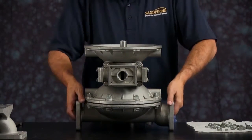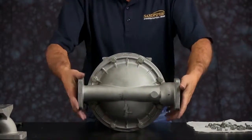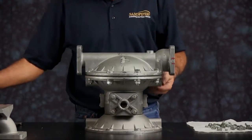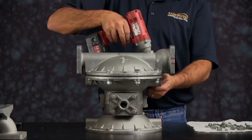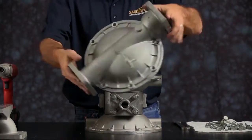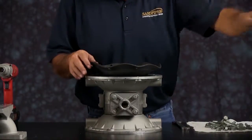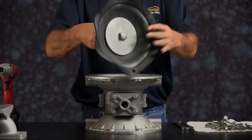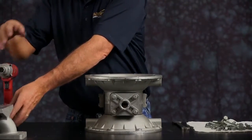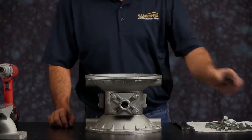Flip the unit over and take the opposite chamber off. Get the outer chamber off, set that aside, and pull the diaphragm assembly out. Now we have just the air side center section. Set the bumper aside.